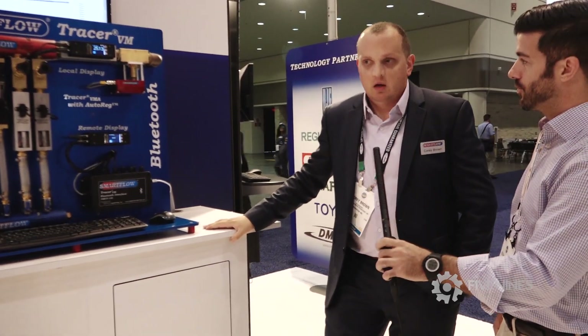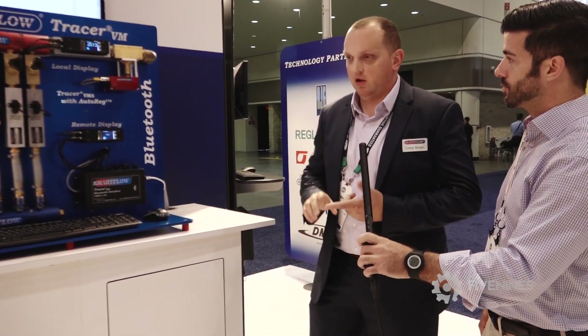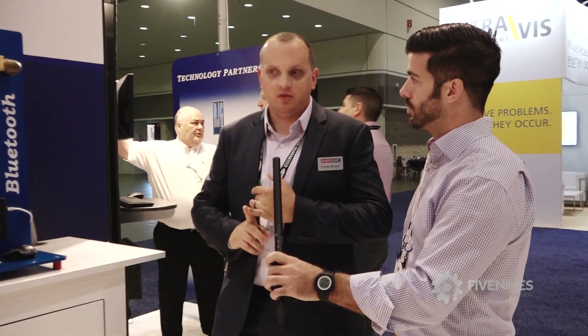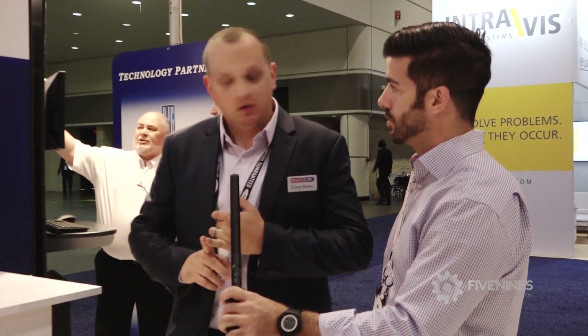So who is this good for? Good for anybody — anybody that wants to keep track of their system a little better. High-end molders that need to do baselines and really prove out their systems. Validation. And then keep track in real-time, making sure you've got the flow through the manifold that you need and through the mold.